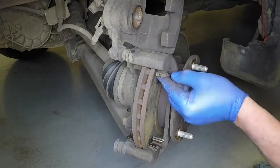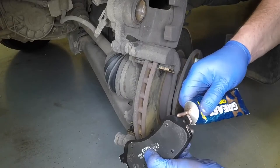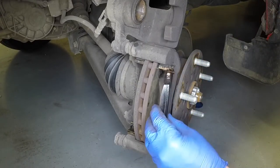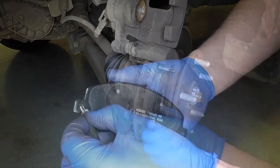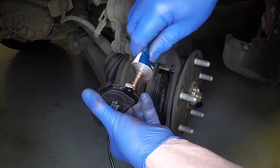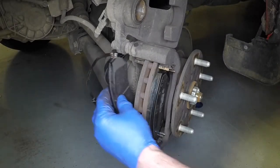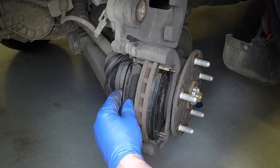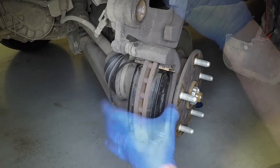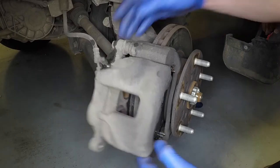Refit the anti-rattle shims to the mounting bracket. Smear a little high-temperature grease to the contact points on the outer brake pad backing plate, then slide it into position in the bracket. Press the wear sensor into the hole in the inner brake pad backing plate, then smear a little grease onto the contact points. Take care not to get any grease on the friction material. Slide the inner pad into place in the bracket.